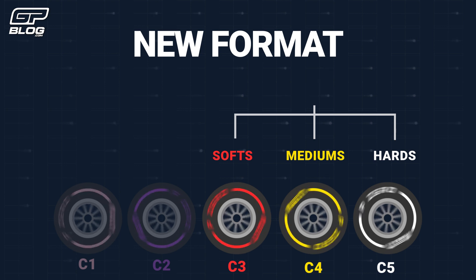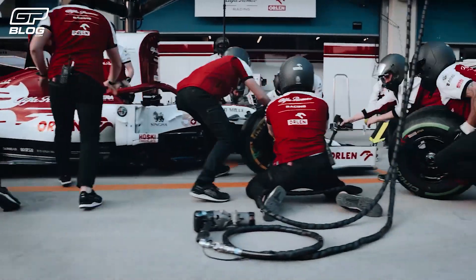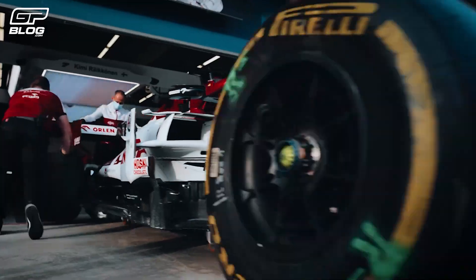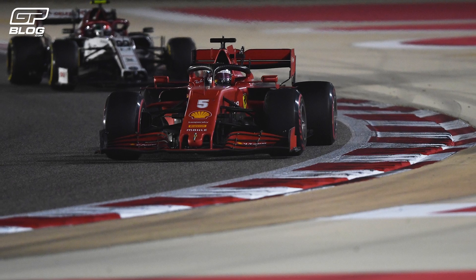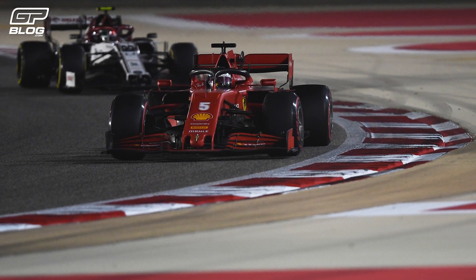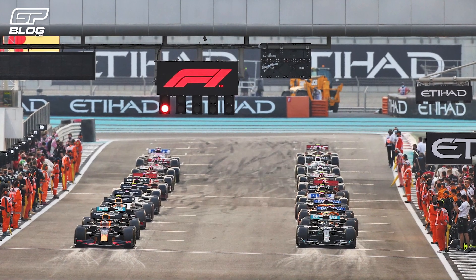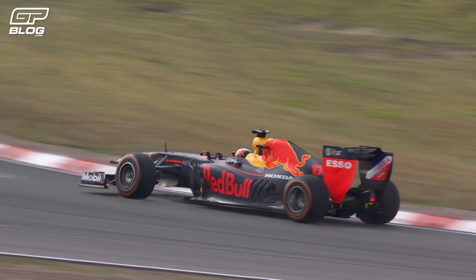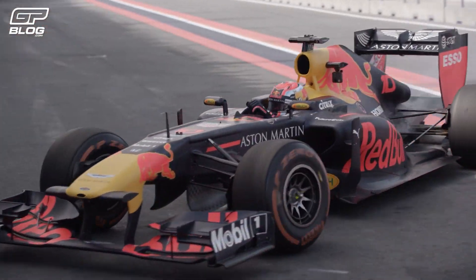So how do Pirelli decide which sets to use at which race? They of course take the soft, medium and hard compounds to each race. However, these can range from C1 to C5 depending on what Pirelli decide. They look at the weather — the temperature is very important. If it gets really hot, they go for harder tyres. The track also has something to do with it. If you look at tracks like Barcelona or Bahrain, the tyre wear is very high. If there are fast corners where tyres are under more pressure or there are warm temperatures, Pirelli often choose harder compounds.